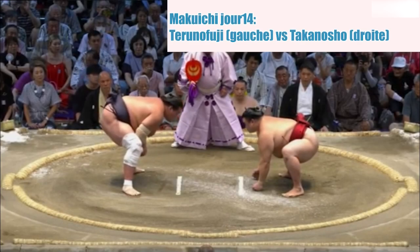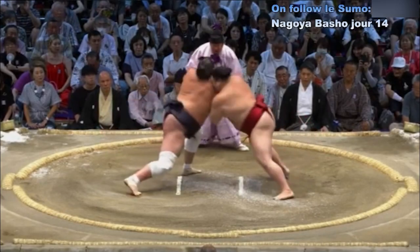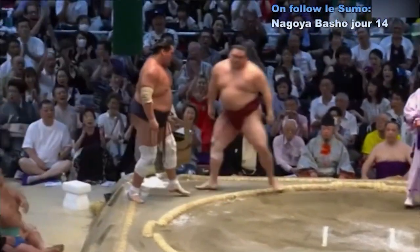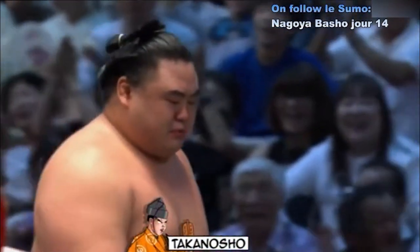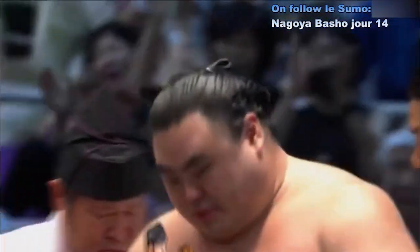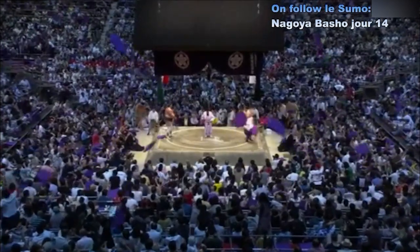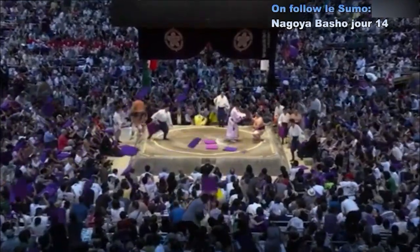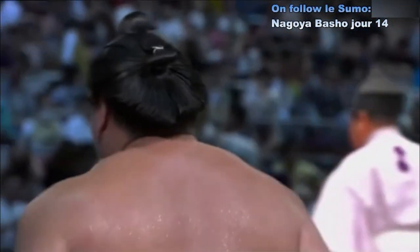Deux points au sol. Contact — Takanosho qui charge. Takanosho expulse le Yokozuna ! C'est vraiment complètement imprévisible. Je n'aurais jamais pensé qu'il aurait battu le Yokozuna.